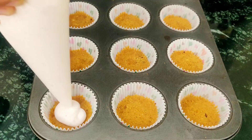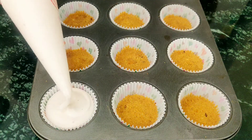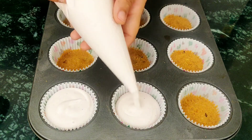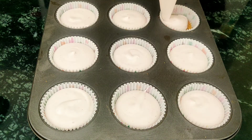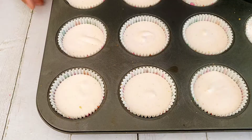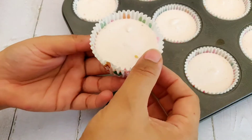Take the cupcake tray out of the fridge and start filling the cheesecakes with the piping bag. Fill it all the way to the top of the liner. Once all the liners are filled, refrigerate the cheesecake for about 2 hours. Your mini strawberry cheesecakes are ready.